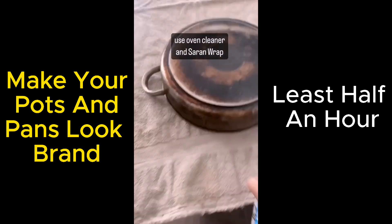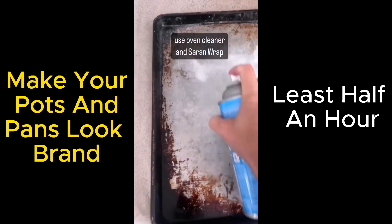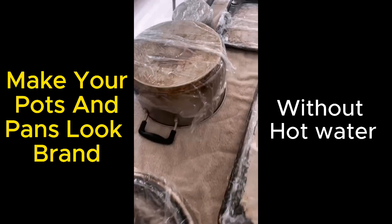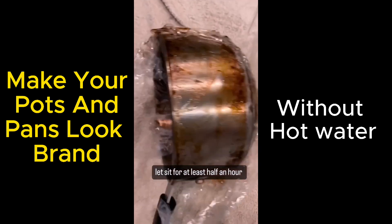Take oven cleaner — get low fume, trust me on this — and give them a good spray, even on the inside if they need it. Then cover them with saran wrap for at least a half an hour, a little bit longer if they're really bad like mine.